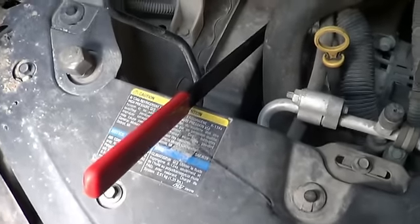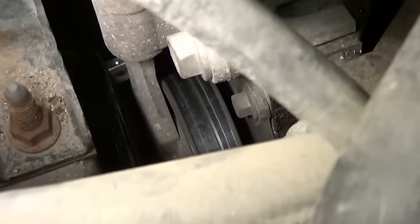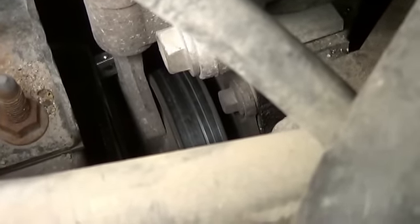A pretty useful tool for doing serpentine belts is this wrench. It's a bit hard to see down in there where it ties into the tensioner, but it's about midway through the tensioner. So get it in there, take the tension off, and slip the belt off.